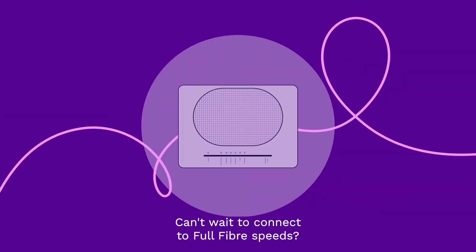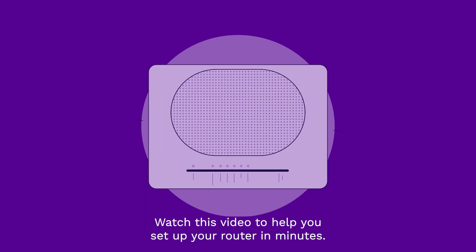Can't wait to connect to Full Fibre speeds? Watch this video to help you set up your router in minutes.